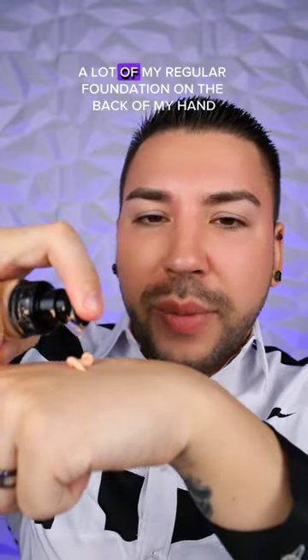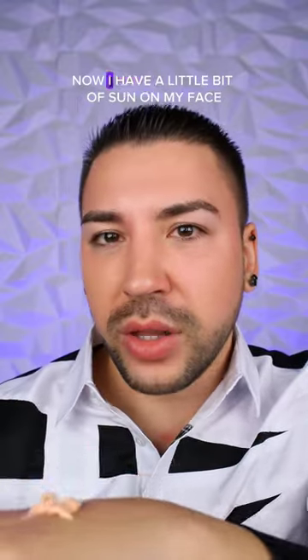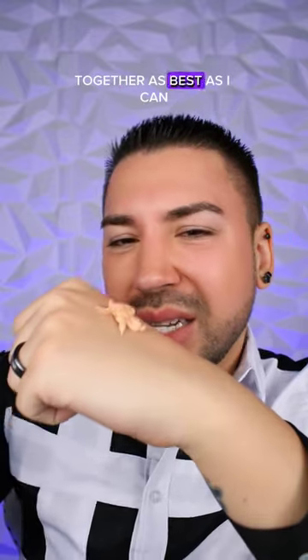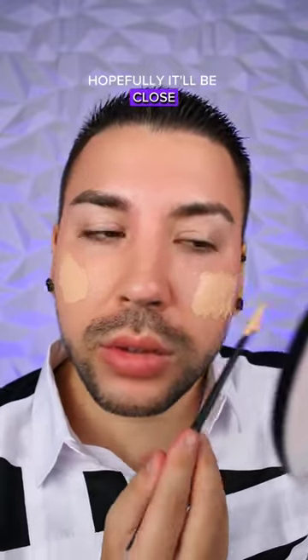I'm just going to pump a lot of my regular foundation on the back of my hand. This shade is actually a bit too light for me now — I have a little bit of sun on my face — but this shade is also too dark, so I'm going to mix them together as best I can. Just going to mix it together like Miss Meredith. Who knows if this is even going to match? Hopefully it'll be close.